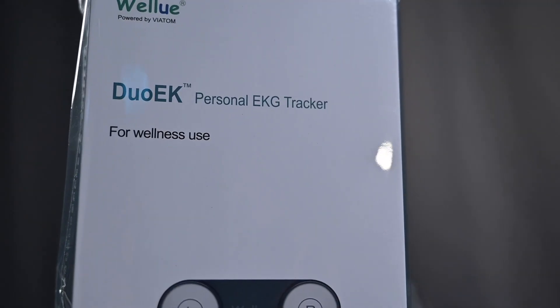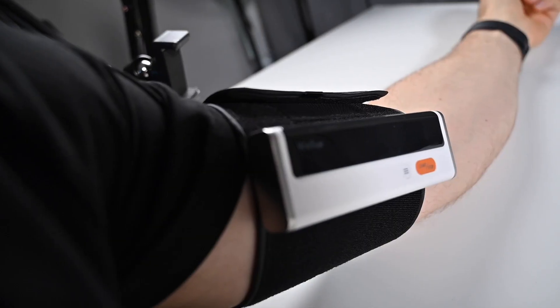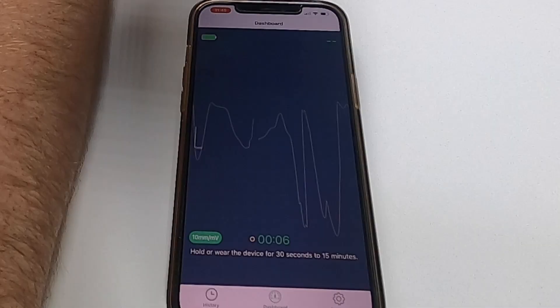I have some at-home medical products: an EKG device, a blood pressure cuff, and of course the well-known pulse oximeter. We're going to test them out, see how well they work, how easy they are to use, and what information you actually get. Let's get into it.